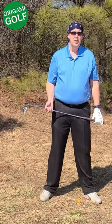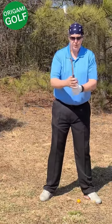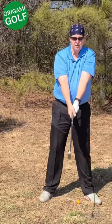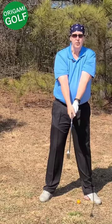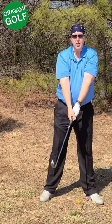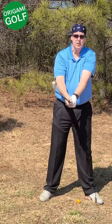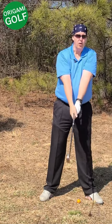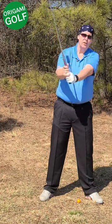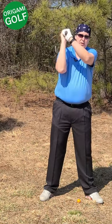Another cause of bending the lead arm is picking the club up too steeply. In the backswing, your arms should move in a certain motion, but some people take the club and try to throw it over their shoulder almost like an axe move. Some instructors even teach this — treating the club like an axe and throwing it over your shoulder. When you pick it up that steeply, there's so much force that you're going to bend that arm. What you should be doing is folding correctly, not throwing the club up steeply over your shoulder.